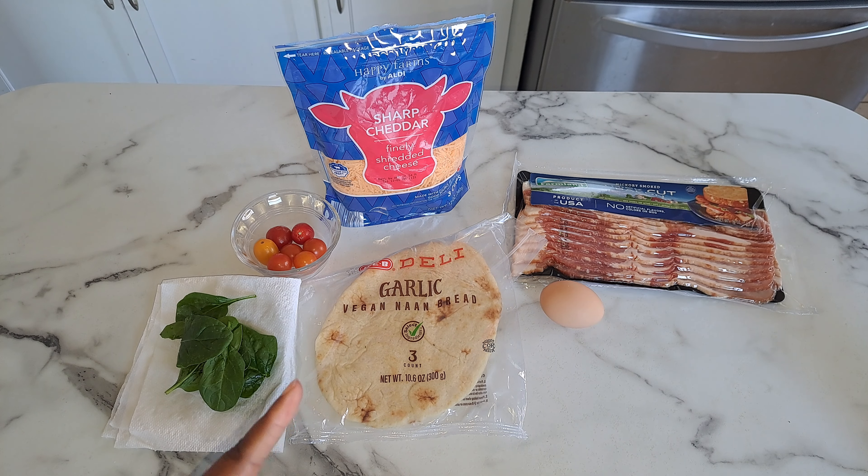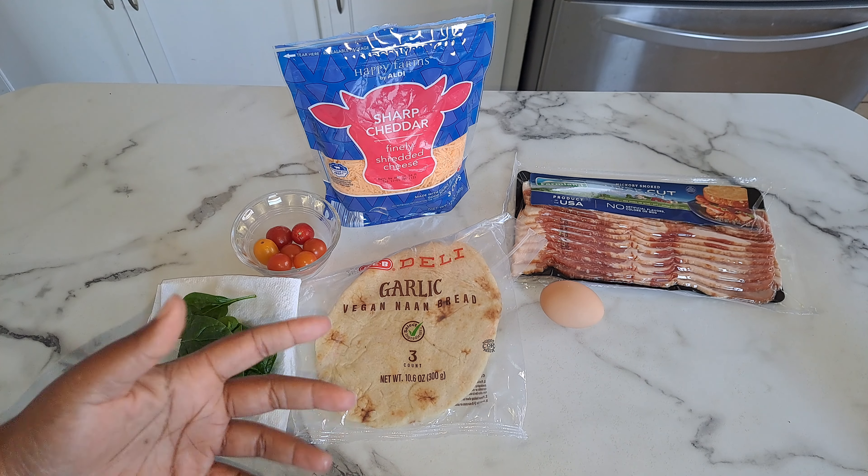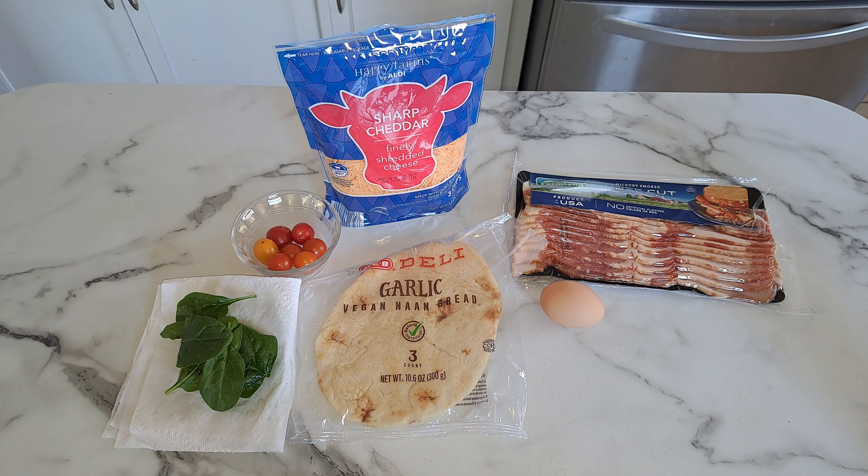So I'm just making one serving of this. If you're going to double or triple it, you just double or triple your ingredients. Also, you can customize this to how you and your family like it — add mushrooms, onions, peppers, whatever you want. And you don't have to use bacon; you can use breakfast sausage, crumble it up, cook it, and sprinkle that on your naan as well.